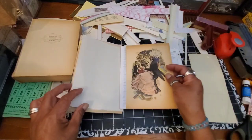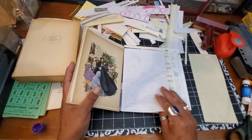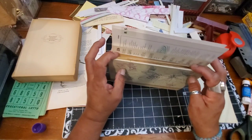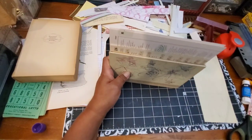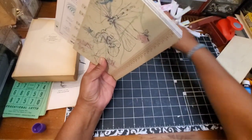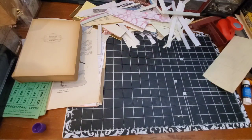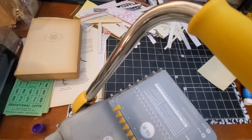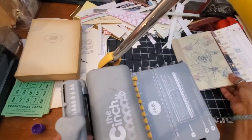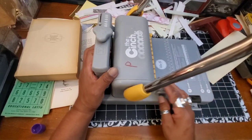I've chosen where to put my pages — they're somewhat random but I think the combination of papers is really pretty. I'm going to go ahead and start punching holes in the pages and binding them. I want to put this fold-out page right here. I'm not going to go through every single page — let me bring the cinch back onto the desk and see what happens.